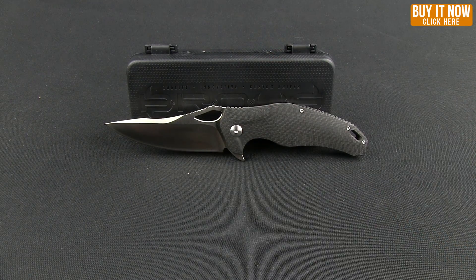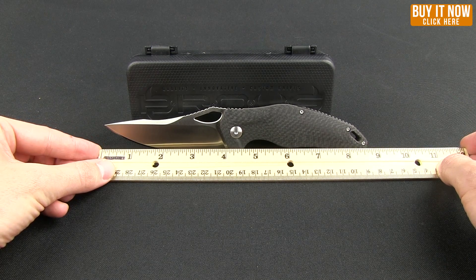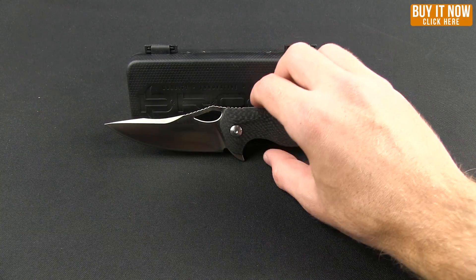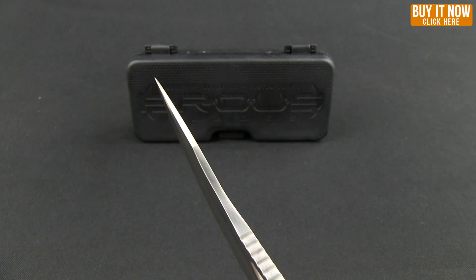Looking at the overall length, it's going to come in just a little under 9 inches — 8.75 inches — and it has that 4 inch blade. This is the satin version, and the steel on it is D2. Nice tip there.